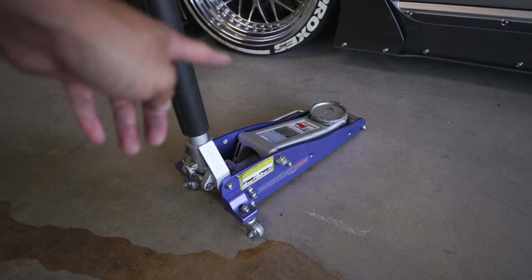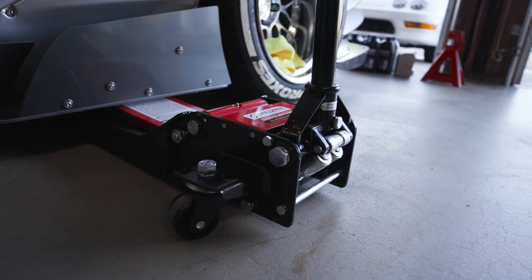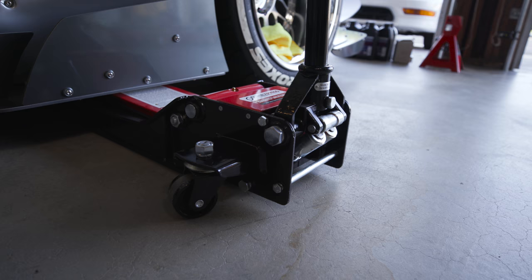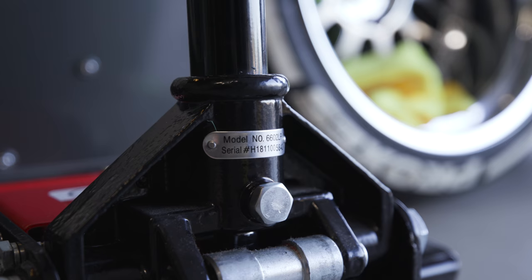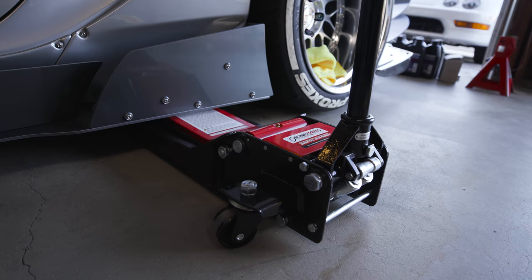My main jack is this guy right here because it is insanely heavy. You can't just lug this jack around because it's all steel — it literally weighs like a billion pounds. There's a serial number and model number back here, but if you just Amazon this brand and add 'low profile' or 'low rider,' it's literally called a Low Rider Jack. And it's insanely, insanely low.